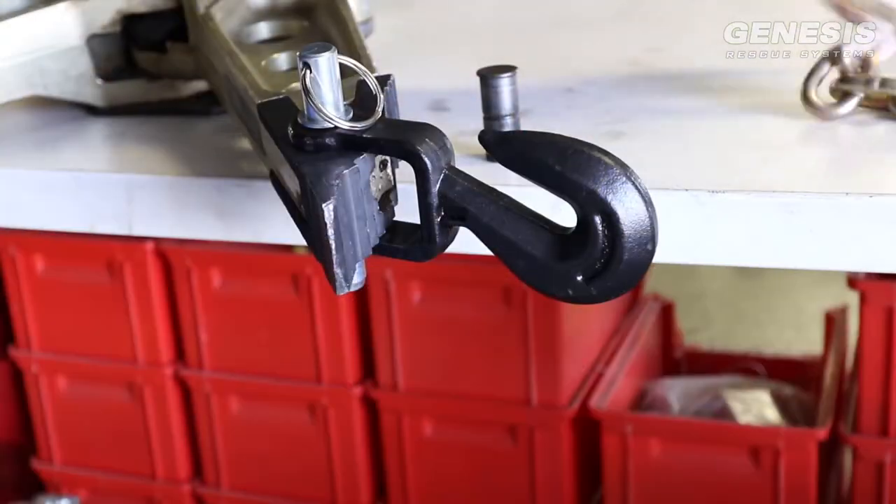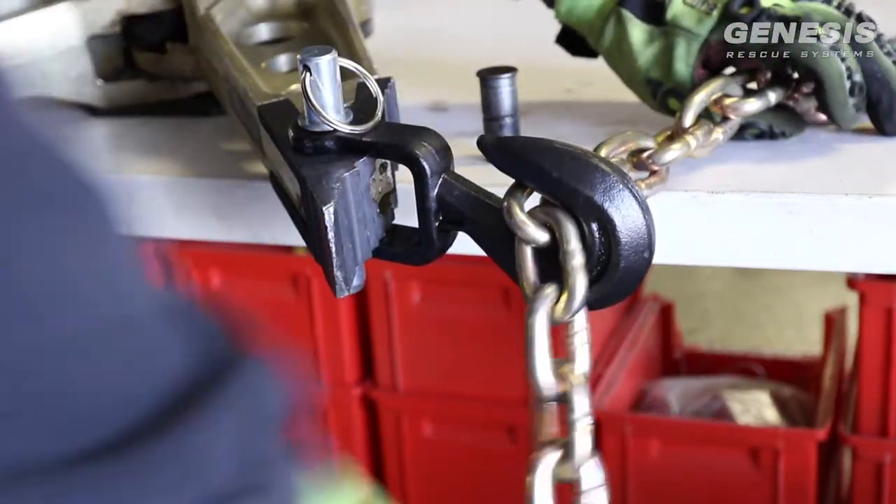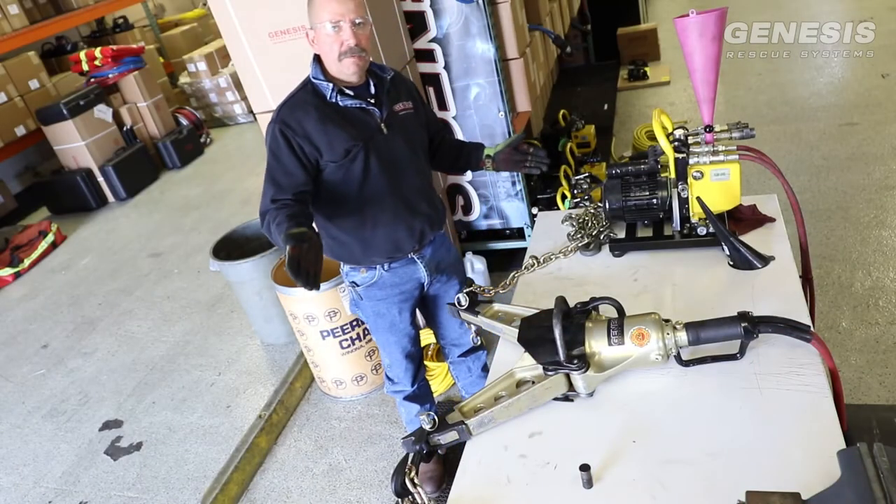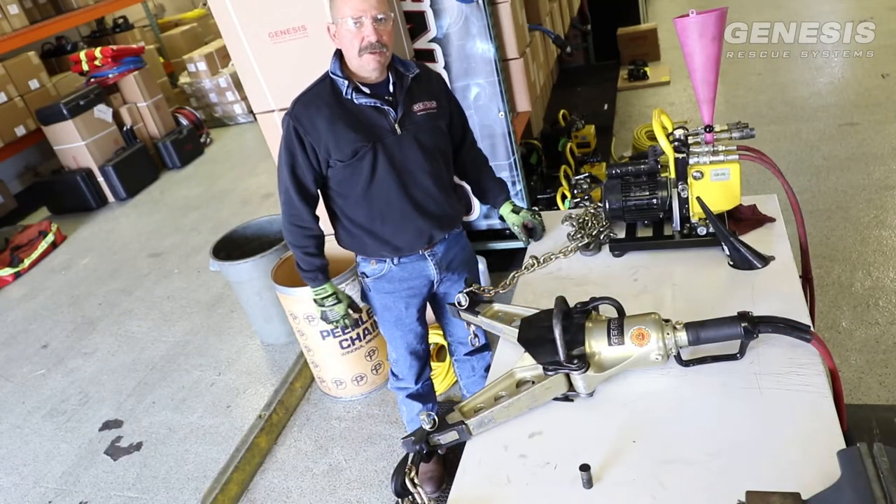Now we're ready to hook up our chains. Grab hook in one side, grab onto the other, secure your load, close the spreader. Your pulling evolution is complete.